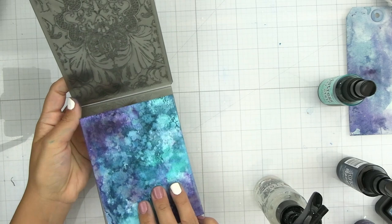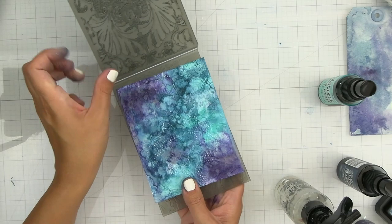If your background is dry you can spritz it with a little bit of water — this is going to help give a good impression. I think my paper was a little bit too wet, that's why it ripped, but for this next step it doesn't really matter much.